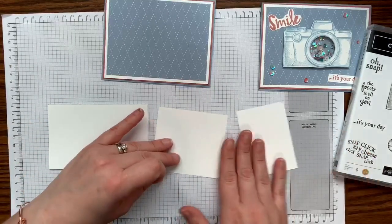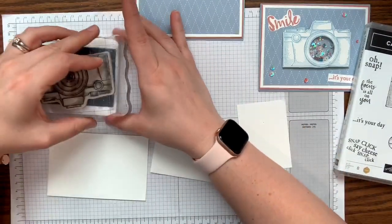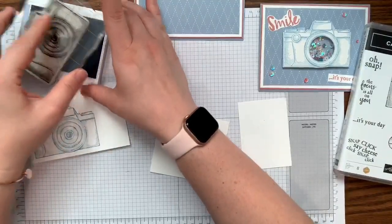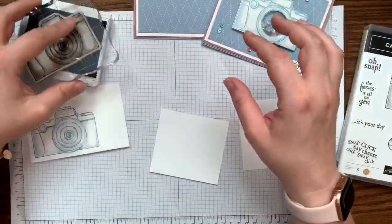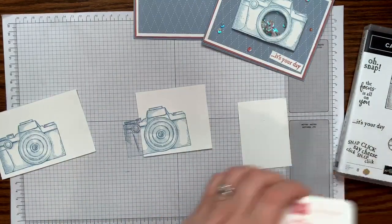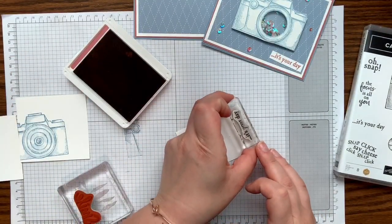Next, we're going to stamp the camera in Seaside Spray. You do have to do some fussy cutting, but it's actually fine because it's mostly straight lines. I'm going to stamp it a second time as well because I created a second level to make the lens pop up a little bit — I'll just take the little circle from the center stamp. Then in Rococo Rose, we'll stamp the sentiments: 'Smile' and 'It's Your Day.' It's a really simple, cute card.